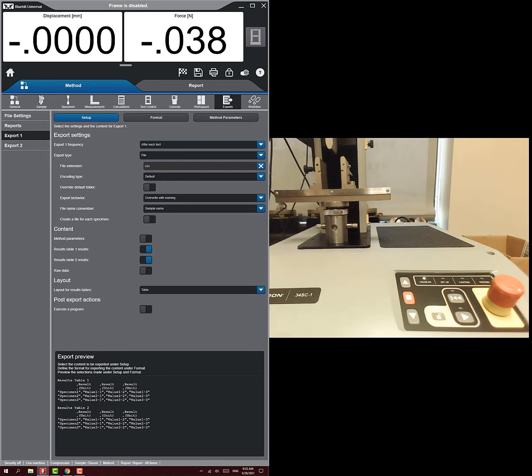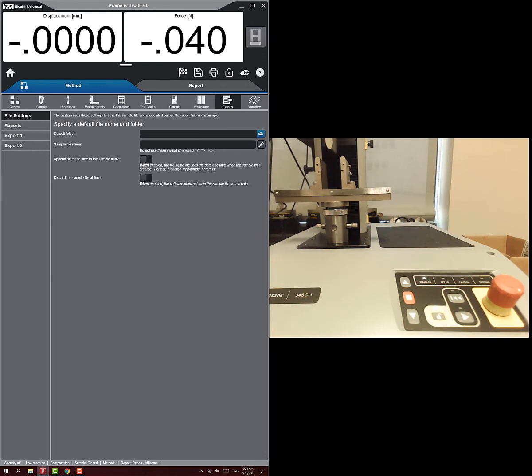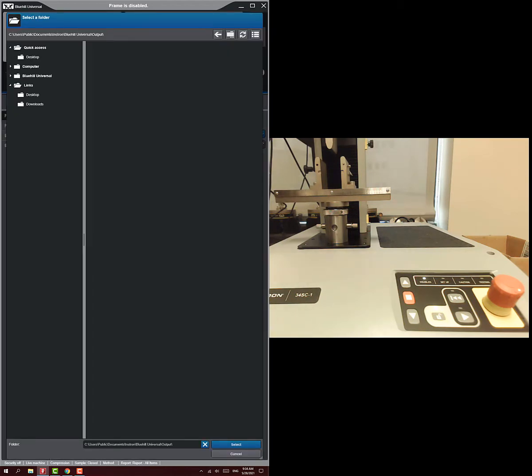You can uncheck the results table export — what you really want is the raw data table with time, displacement, and force. Export it as a CSV file. You can set a default folder; I'll set it to the desktop for now.